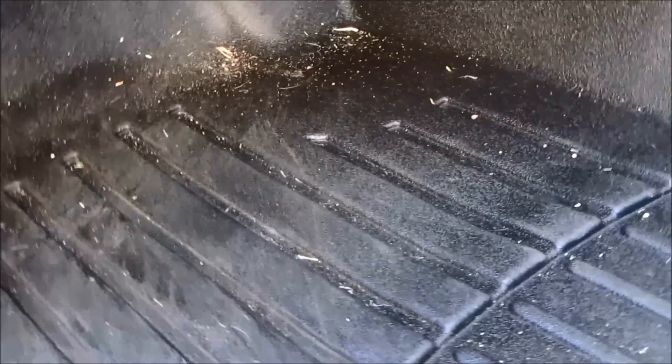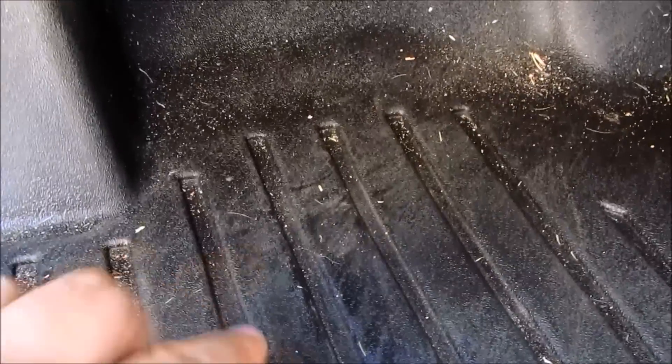Here it is — as you can see, it did trap all the dust and dirt and everything on top of the mat. It's not really scuffed or anything, but there are some shoe marks here and there.